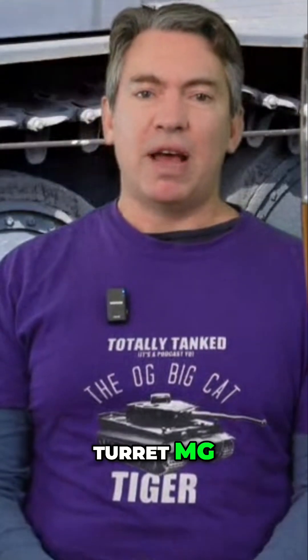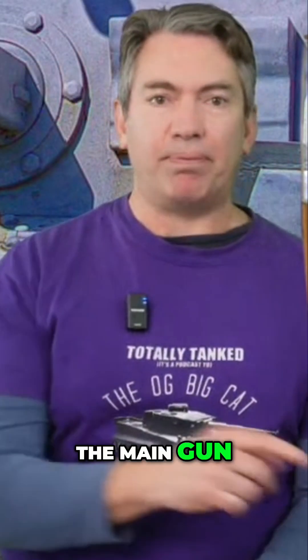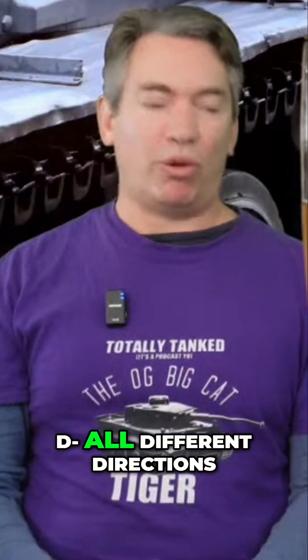The loader would operate the turret MG, which could either be fixed in place as a coax MG or released to be independent of the main gun. So that was a nice little feature — you could either be firing in parallel with the main gun or twisting it around and shooting in all different directions.